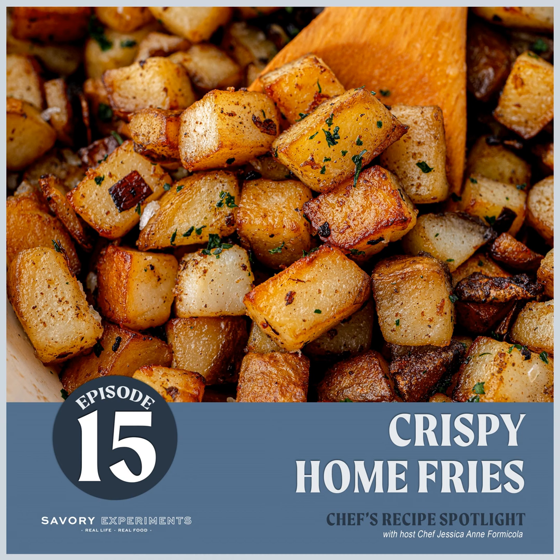Hey foodie friends, welcome to Chef's Recipe Spotlight with Jessica, where we do what we do best — talk about food! Today we have a treat for you. I am gaga over anything potatoes. If I was given one main ingredient to work with for the rest of my life, it would be potatoes. There are so many varieties and they're like a blank slate waiting to be painted with deliciousness. I'm also a firm believer that they are a vegetable, not a starch — so get on board!